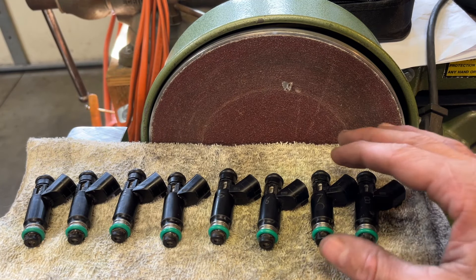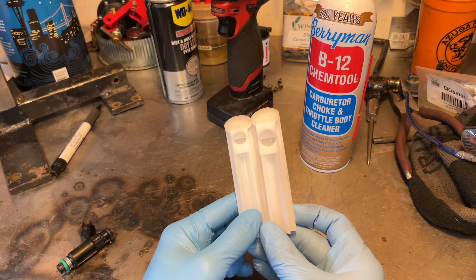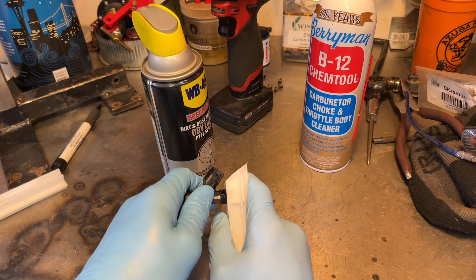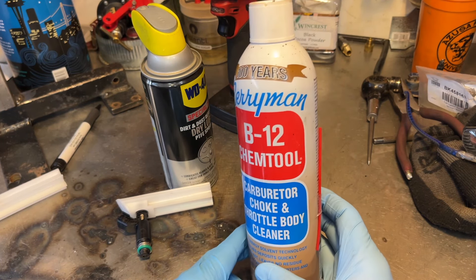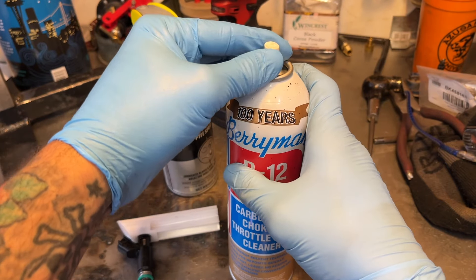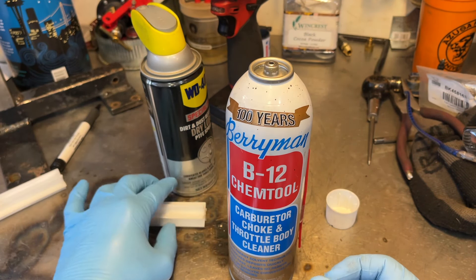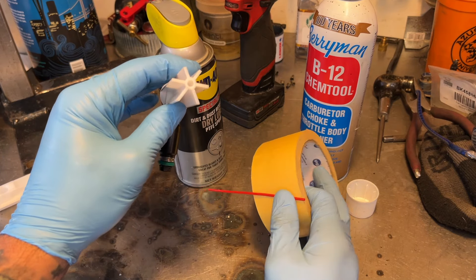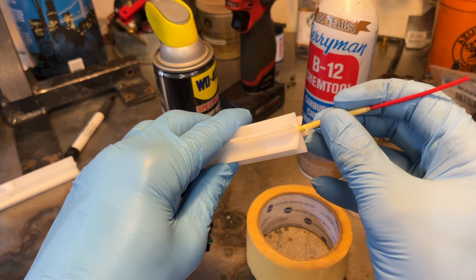The next step is to clean these. This Allosun fuel injector tester comes with a cleaning kit and adapters with two different size holes for different size injectors. Lube the O-ring with some WD-40 and it'll just slide right into the adapter piece. You'll probably have to hold it on there because this is going to be under some pressure. We're going to use some carb and choke and throttle body cleaner — you can use any of them. This nozzle didn't have a stem on it, so I'm going to MacGyver it by wrapping the nozzle with some regular tape just enough to get it to seal in that hole.